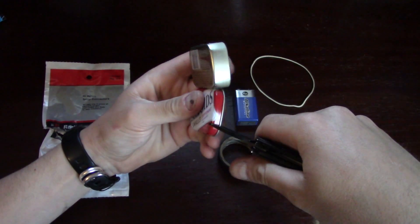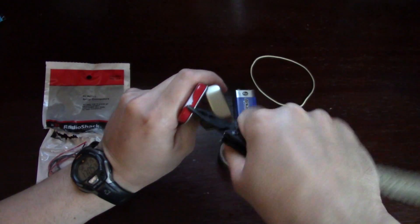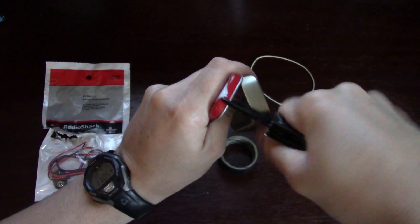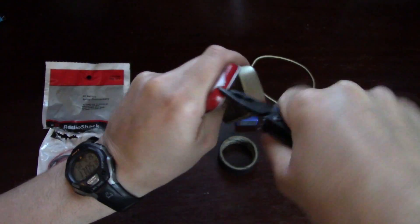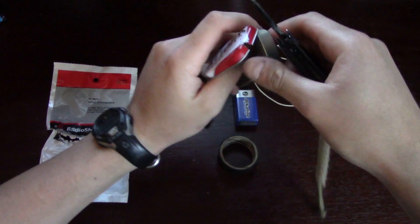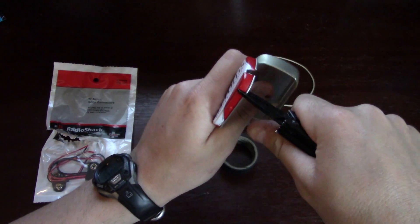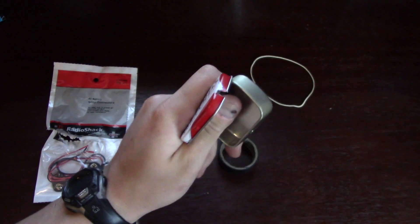Let me show you how I do this. It's pretty simple. All you do is start where you want your edge to be, and you're just going to twist like this. And what you're going to do is do that around the entire tin. I'll come right back and show you what it looks like.